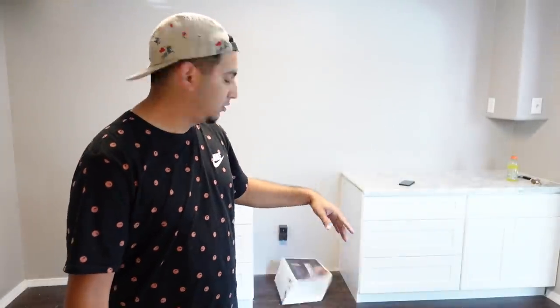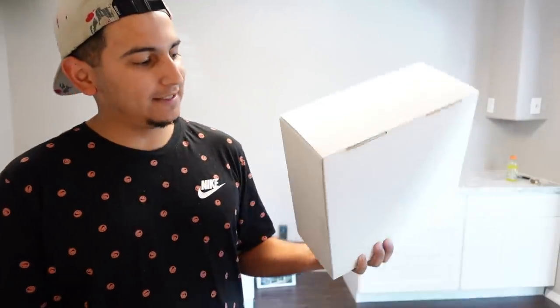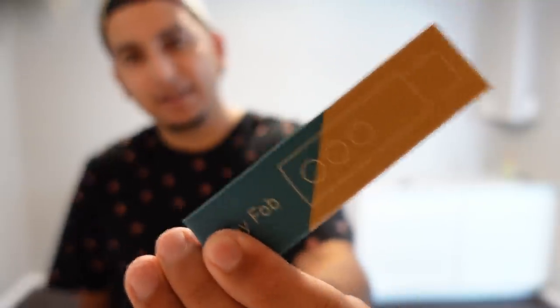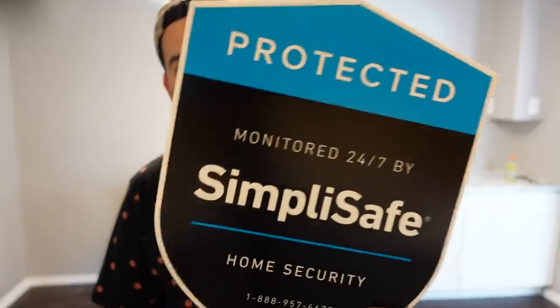There are two boxes — one feels like the main station and has the number one on it, so I'll open box two first. It comes with six entry sensors, which are magnetic — you can feel them stick to each other. There are also two motion sensors that cover about 30 feet, so one shooting each direction covers most of the main living areas. It also includes one key fob and a setup guide.